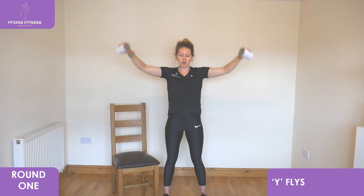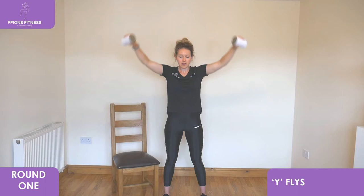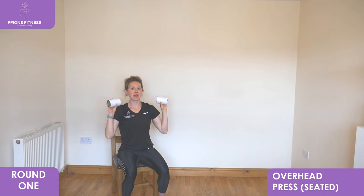Overhead press coming up next, we're going to go back to the seat. Back to the seat, fists facing to your shoulders, reach up together to the middle at the top and then lower back down into shoulder height. Keep looking forward, keeping your shoulders relaxed as you come down, extend high back up into the air, bring it slowly back down.